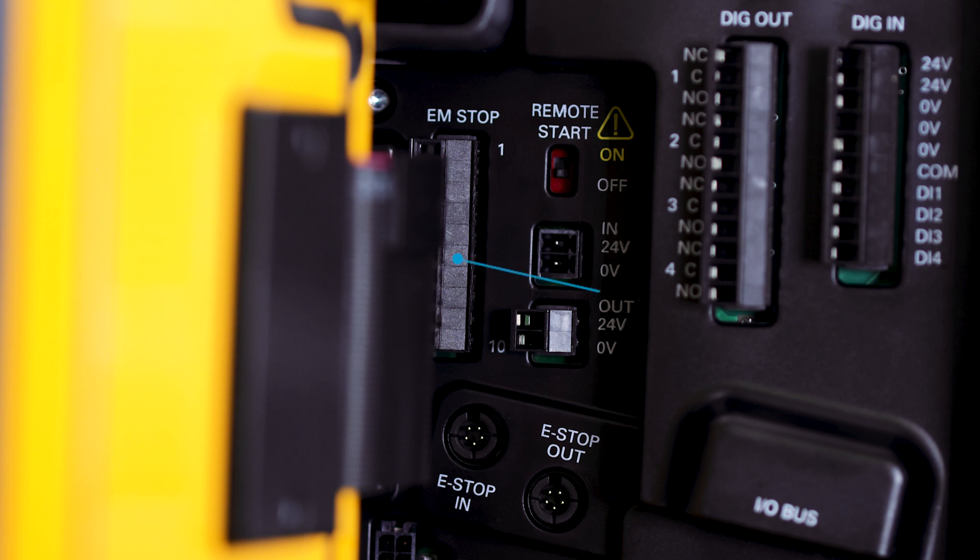Now looking at the inside, from left to right we have our class 3 e-stop, which can be interfaced with a PLC or a line stop. We also have, new in the PF8, our e-stop in and e-stop out. This would be for when a system is connected to daisy chain the controllers together so it can be on the same circuit.